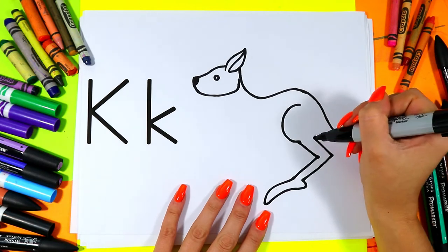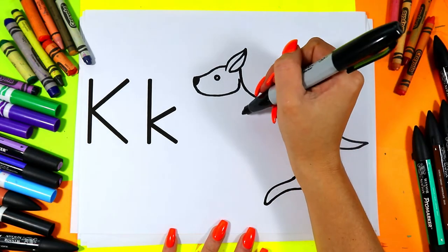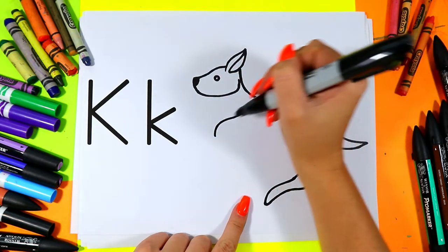Then from the top of the leg, draw a line out to the tip of the tail. Just below the tip of the neck, draw a curving line out and down for the arm.